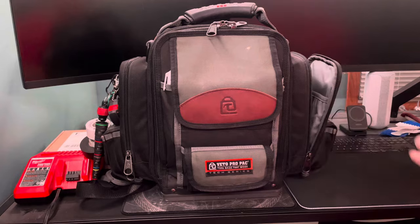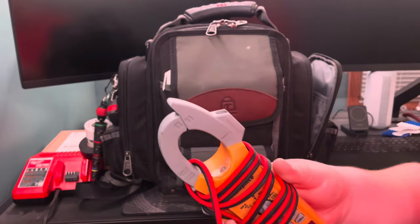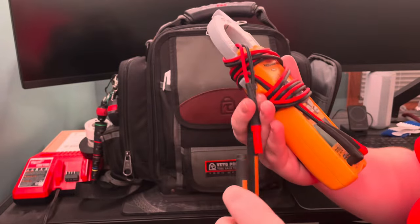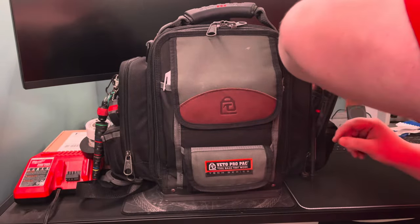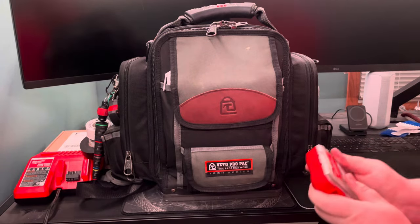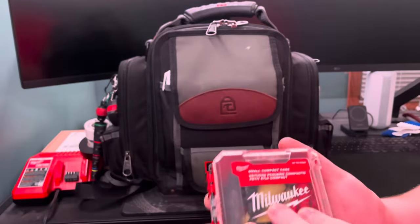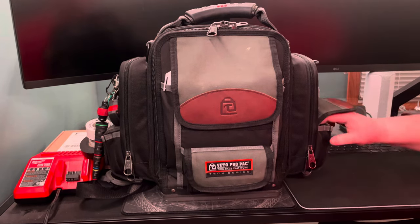This pouch is where I keep my meter — the Fieldpiece SC480. It's a phenomenal meter, highly recommend it — it's got Bluetooth and everything. I use Fluke Modular Leads with twist guard tips. In the little pouch I have another small case with different meter lead attachments: needle probes, alligator clamps, and piercing leads. Those cases fit perfectly in the small pockets.